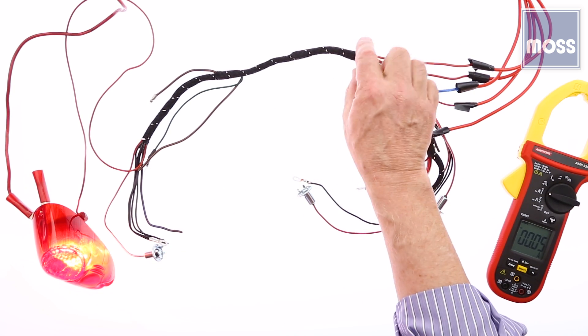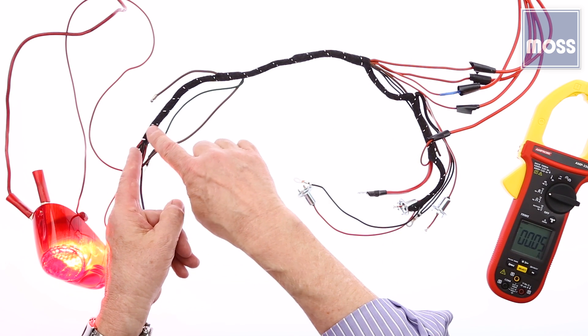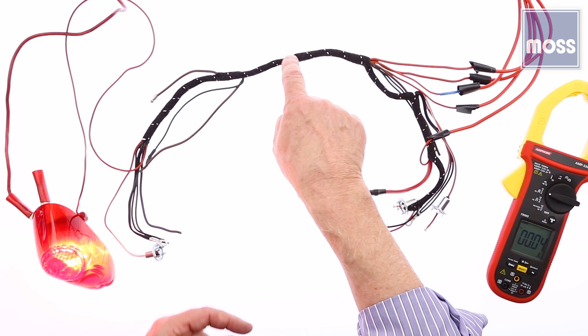I go to the other end of the harness, and if I do and there's no current there — remember, the current is going to flow all the way to the ground, to the short — so it goes in the harness and doesn't come out. The short's inside.